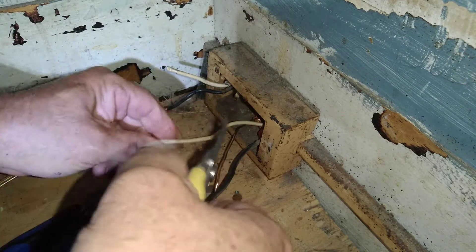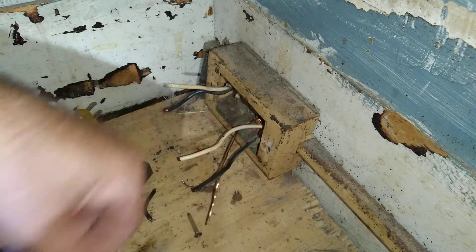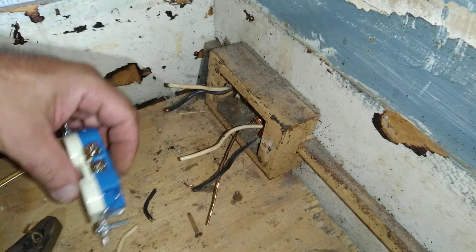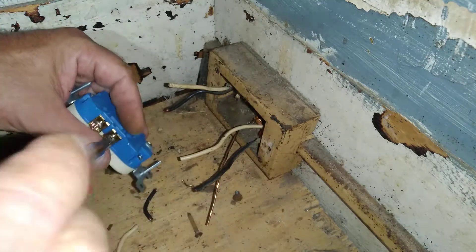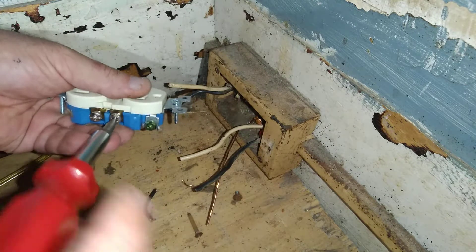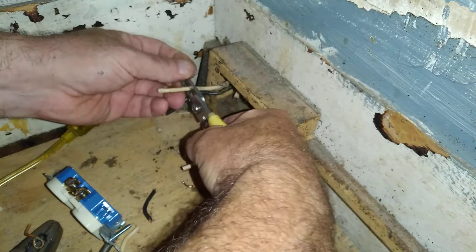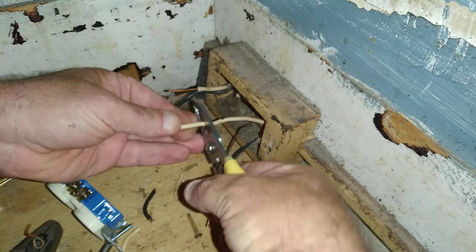Let's hook these new wires up. We'll clip these off so they're about the same size. We're going to put our black wires on first. The black goes on the brass and the white goes on the silver. Here's our number 14 hole since we're working with 14 gauge wire — it's older insulation.